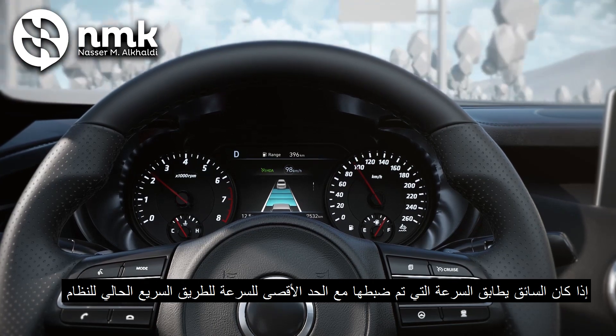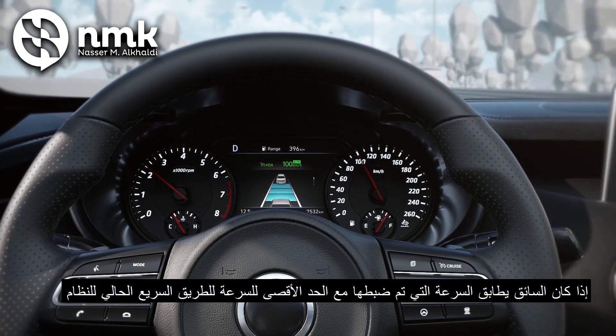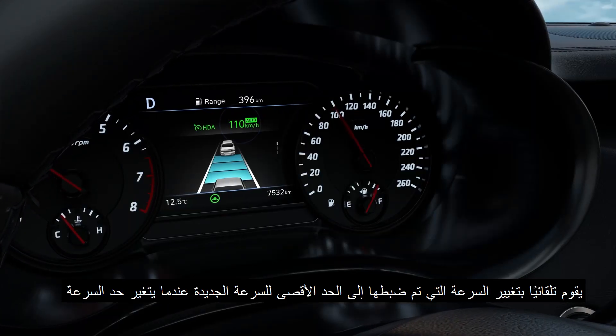Also, if the driver matches the set speed to the speed limit of the current highway, the system automatically changes the set speed to the new speed limit whenever the speed limit changes.